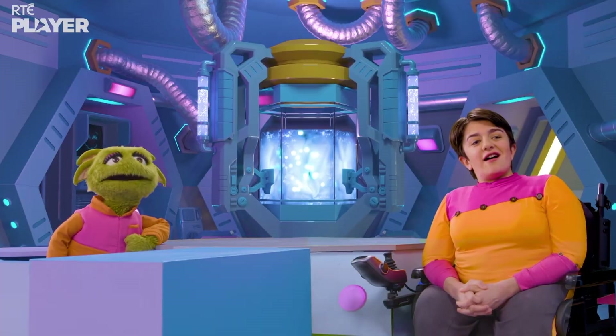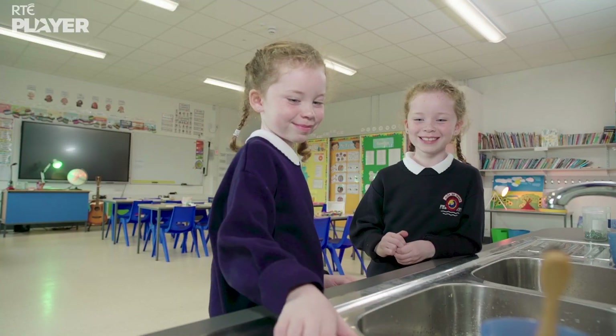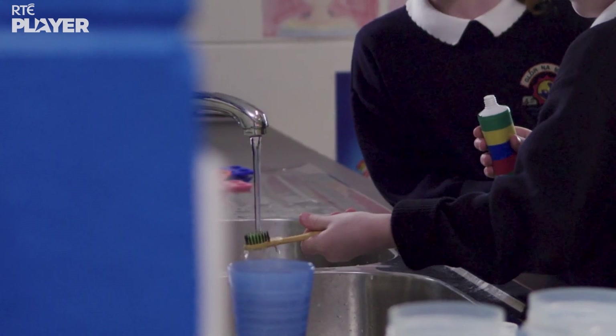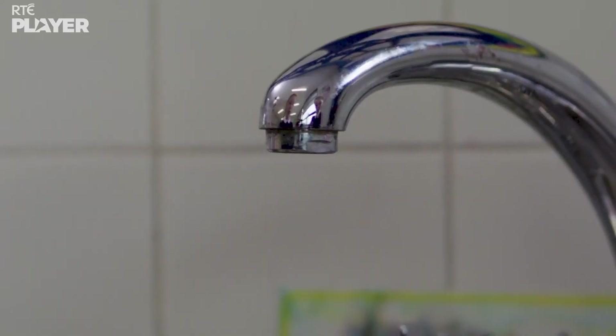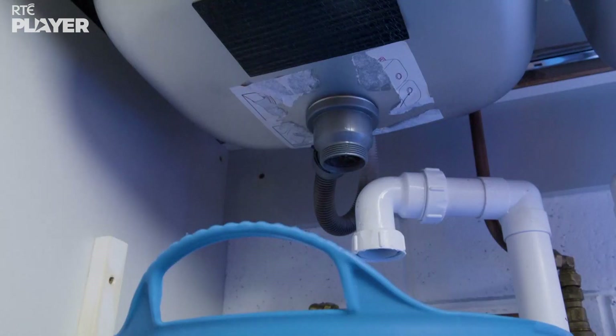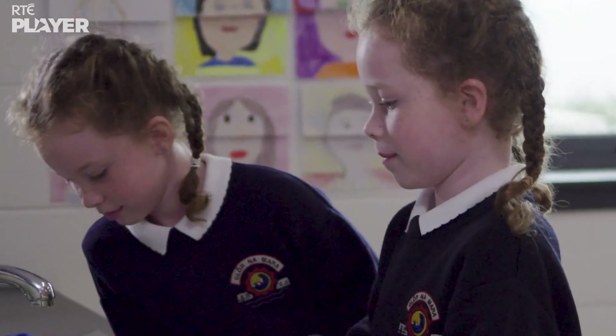Now it's Maeve's turn. Oh, she's turned off the tap. Nice move, Maeve. Ready, steady, brush.